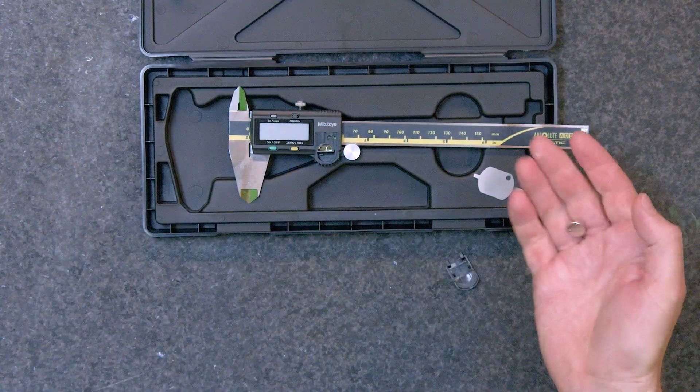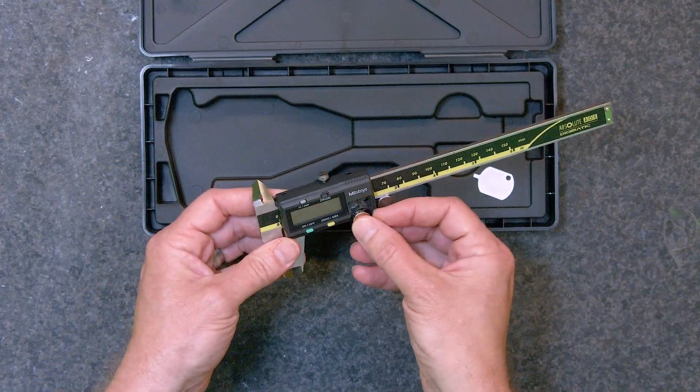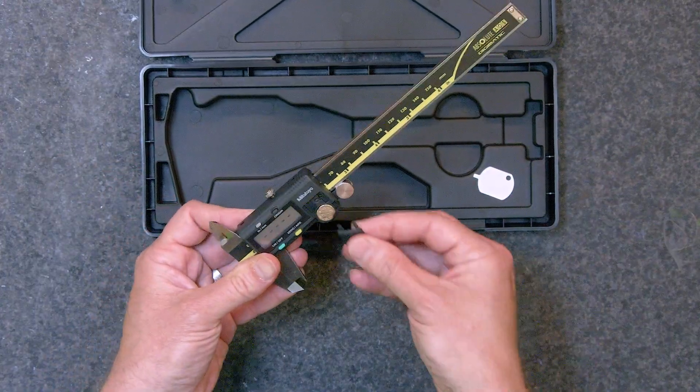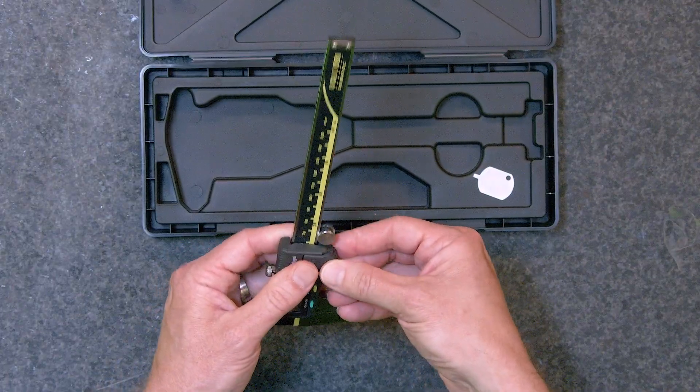Once the battery is removed from the packaging, install the battery as shown into the caliper, ensuring correct polarity. Then simply re-secure the cover until you hear a soft click and you are done.